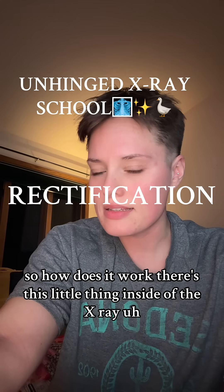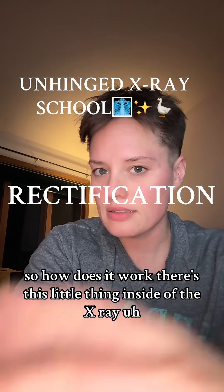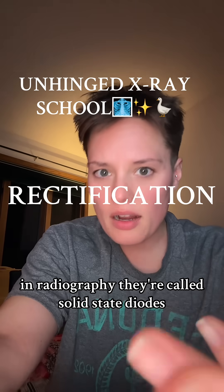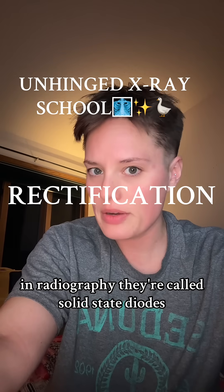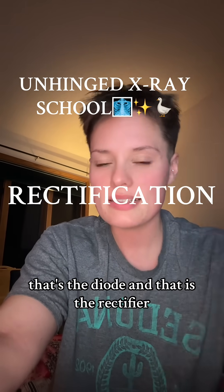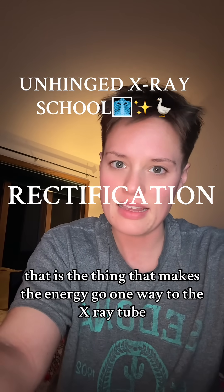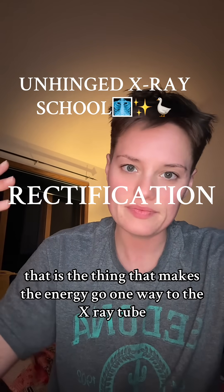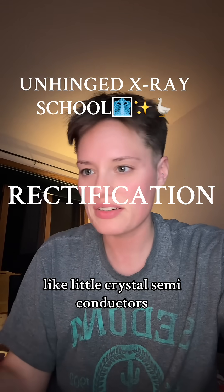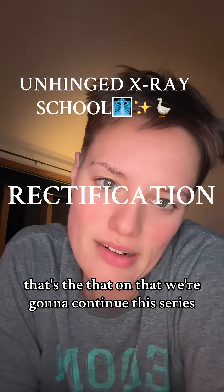How does it work? There's a little thing inside the x-ray circuit that acts like a one-way valve for electricity. In radiography, they're called solid-state diodes. If you look at your x-ray circuit, it's that little diamond-shaped thing with four points — that's the diode. That is the rectifier. That is the thing that makes the energy go one way to the x-ray tube. Like little crystal semiconductors. Anywho, that's the that on that.